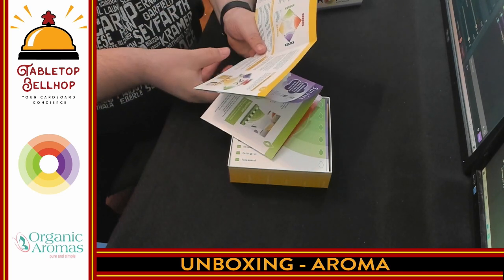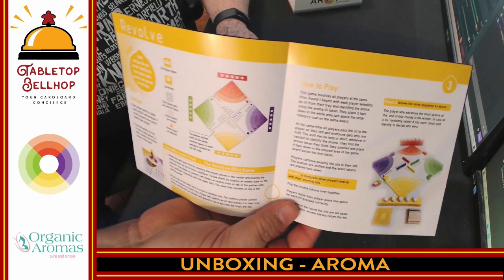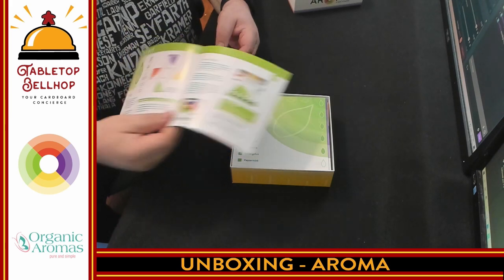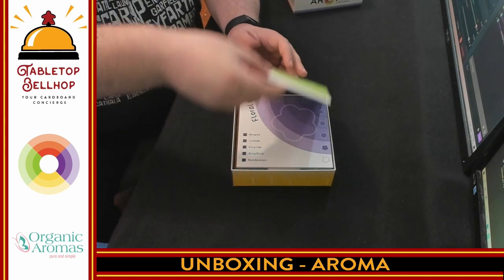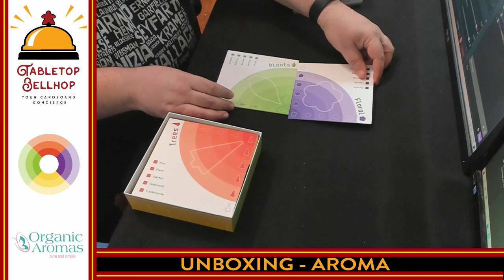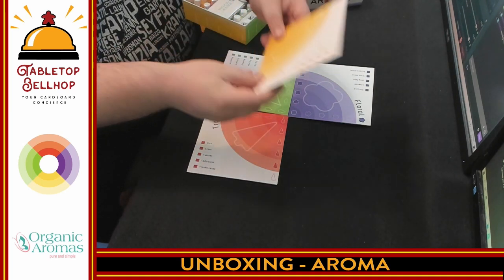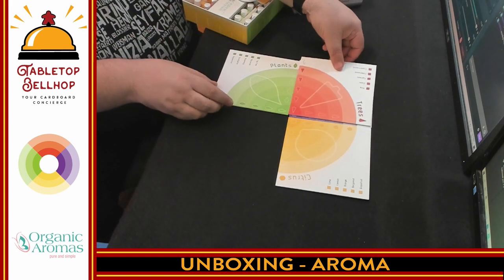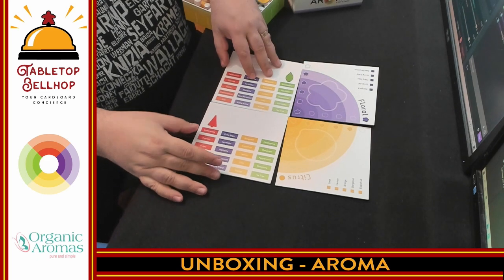Next we have Revolve, which I'm not going to read — you can discover that on your own. Another two-page game using essential oils. And then finally we have Collect, the last of the game types. It looks like we have different boards for each of these — so the board isn't one fold-out, it's separate pieces. You have floral scents, plant scents, tree scents, and citrus scents. On the back of each of these there's a list of all the scents. These are nice, thick boards — a good size.